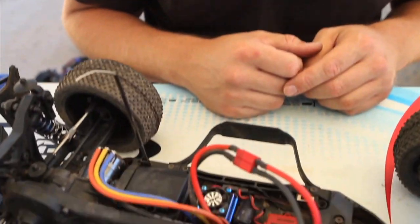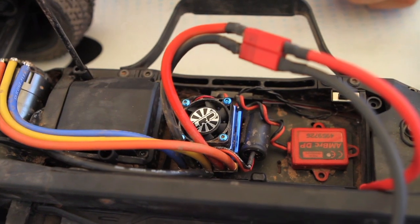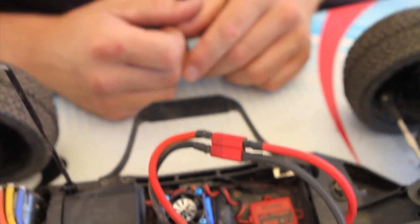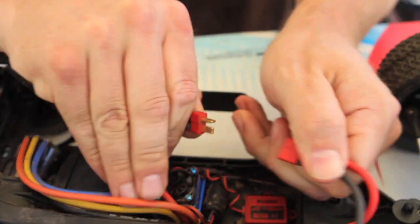One of the things you want to do, whether it be a lipo battery pack or nickel metal hydride pack in your vehicle, is always unplug it when you're done using the vehicle. If you leave it plugged in, through time the circuitry and a lot of electronics will actually draw voltage from your battery pack. With lipo battery packs, if they get below a certain voltage, it can ruin it. They do have a lipo cutoff when it's on and everything's working properly, but when it's shut off and just draining the voltage, there's no lipo shutoff, so you can end up ruining your battery pack. So always disconnect your battery when you're done.